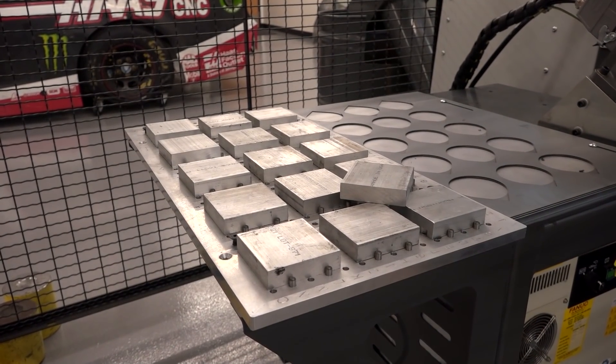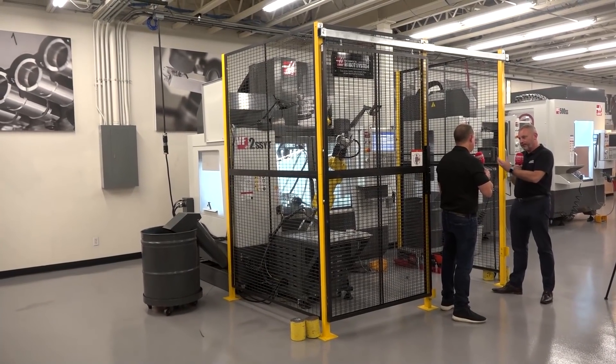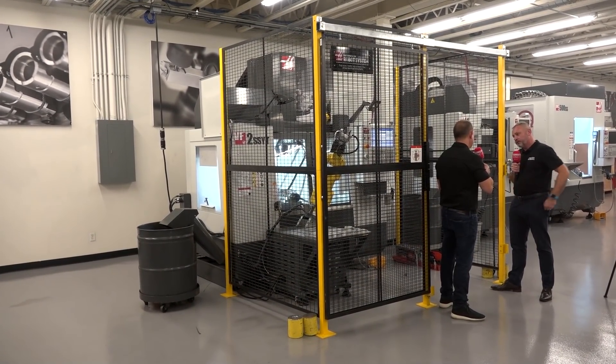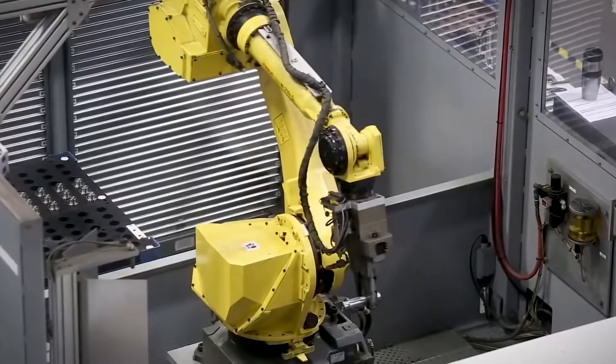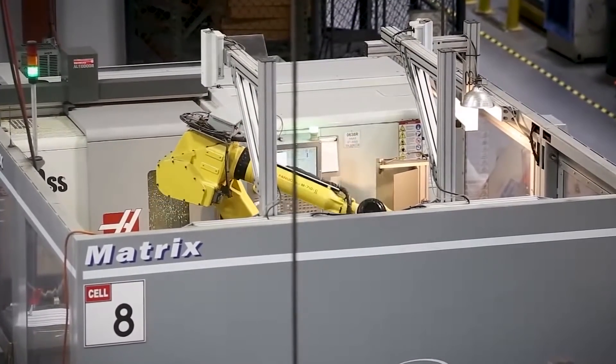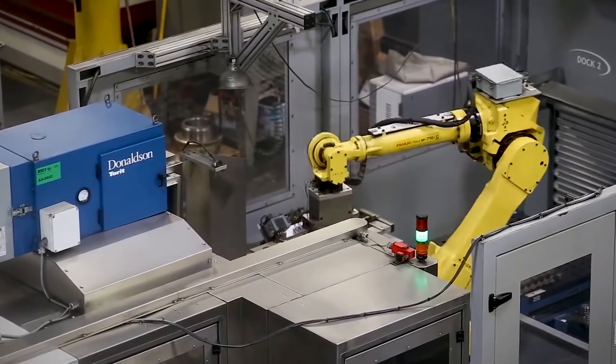Where do you see these options fitting into industry — not just in the U.S. but worldwide? We're seeing more and more robots going into smaller job shops. Anybody that's having a problem getting qualified operators — which means everybody — can benefit from automation, and we're seeing that more and more.